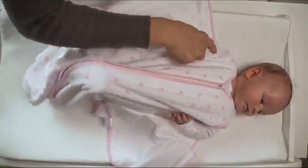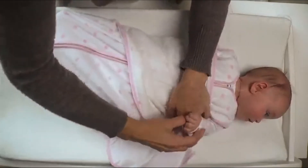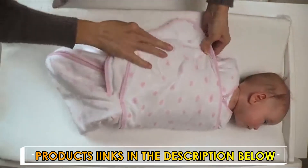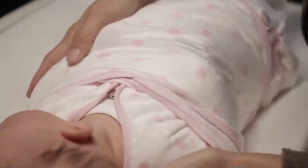Third, wrap the left swaddle wing over baby's torso. It should be wrapped under baby's left arm for a snug fit. Lastly, secure the swaddle by folding the right swaddle wing over baby's arms and torso and connecting the fastener strips. The swaddle should be snug, below baby's chin and aligned with baby's shoulders.